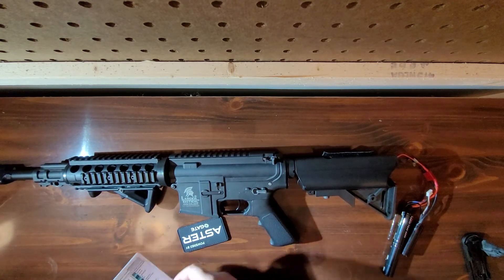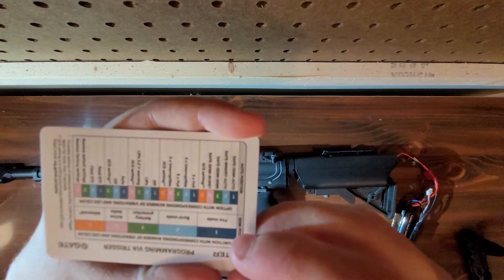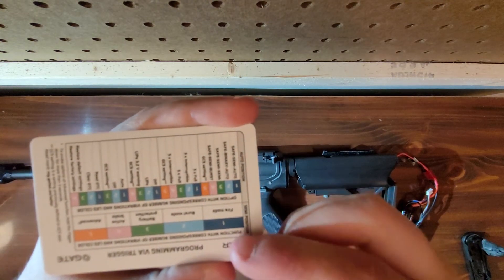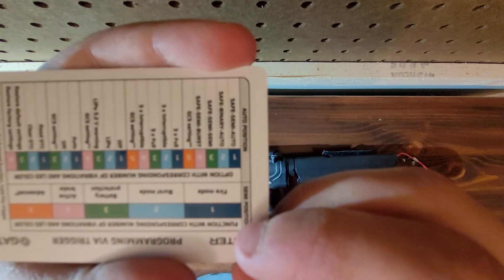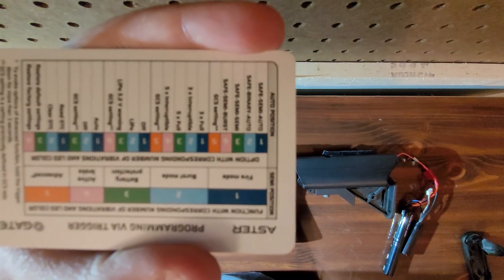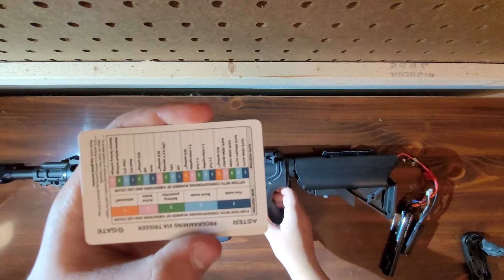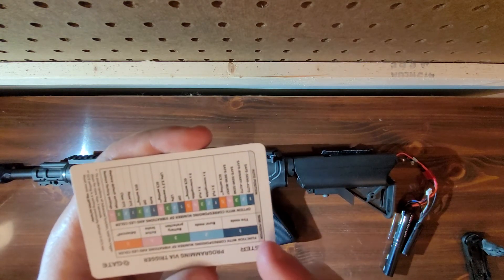And that's all you do. You just hold in the trigger for 7 seconds on semi-auto, wait for it to change colors, then use the trigger to cycle through the options. For fire modes, use semi-auto and use the trigger to cycle through these.